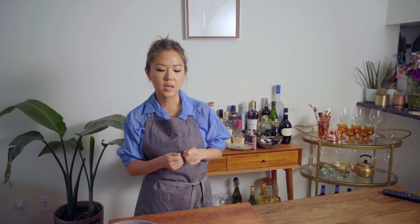We are making Sujebi today — one of my favorite things that reminds me of my childhood. A lot of Koreans would say this because it gives you the warm fuzzies inside. Sujebi is a soup with hand-torn noodles and it's very hearty, it's warm. When it's cold and rainy out, this is like what you want to eat.